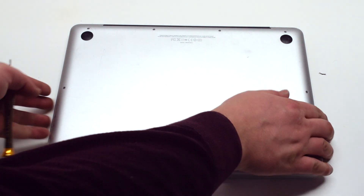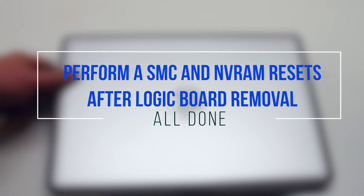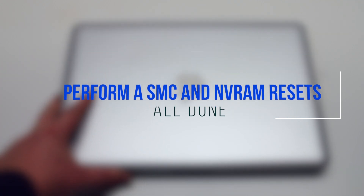Because the logic board was removed to replace the DCN board, we're going to have to perform an SMC and NVRAM reset.